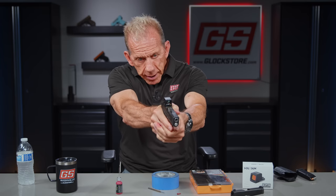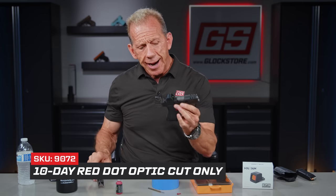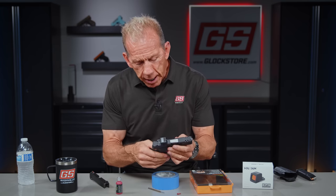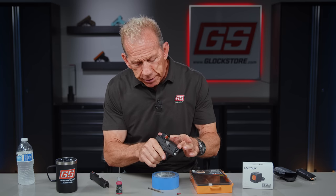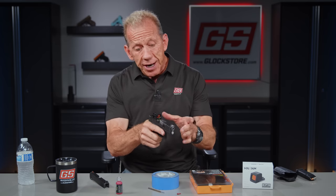Now a red dot is awesome. If you're looking to join the red dot revolution, there are a couple of different ways you can do it. You can send us your slide and we will mill it and send it back to you in 10 days or less — that's our 10-day optic program. A lot of people say they want to keep their original slide and buy another slide with the optic on it. That's what this is all about. You can see how I took a stripped slide, installed the parts from one into the other, and literally without me talking, you can do it in five or ten minutes. We have different options on the slide — this is our pyramid cut — and different options for the optics as well.